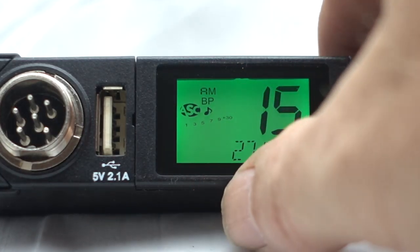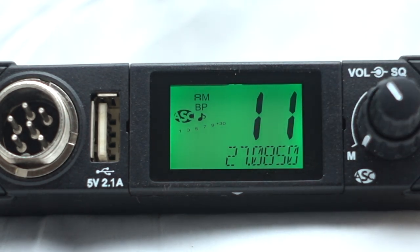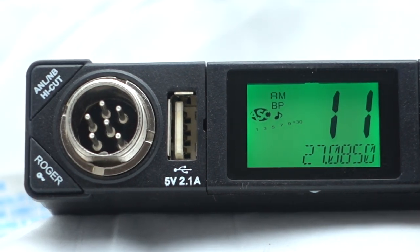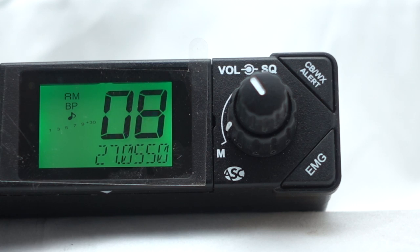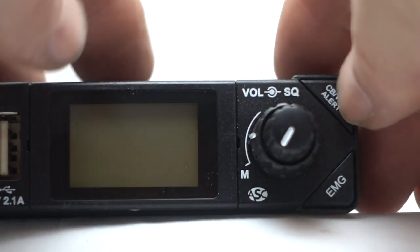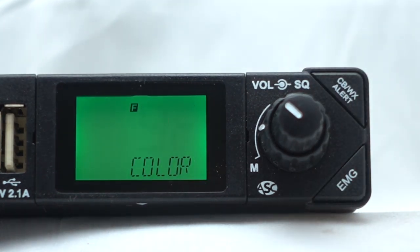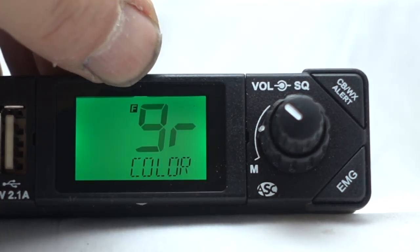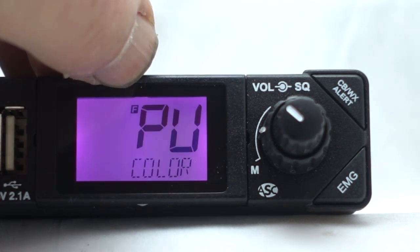Switching frequencies from the front of the radio is very straightforward and kind of a very ingenious space-saving way that they've got set up. You press up or down on the face of the radio right in the center and it changes the frequency. If you don't want to reach down and change frequencies you can actually change them from the mic — it works very easily, and if you hold down the button it'll go into a scan feature.